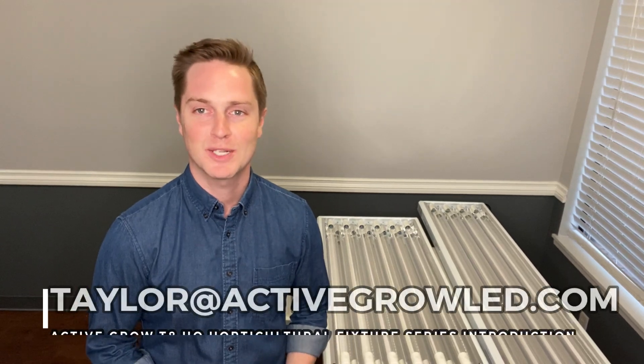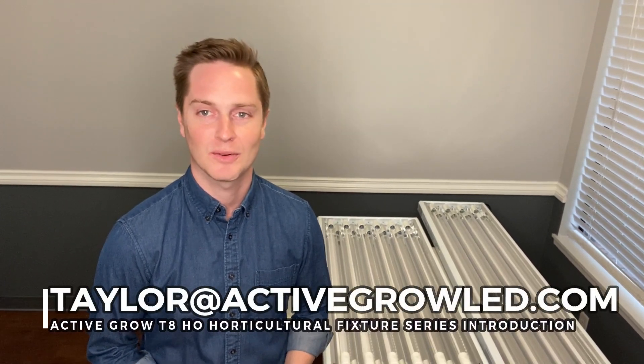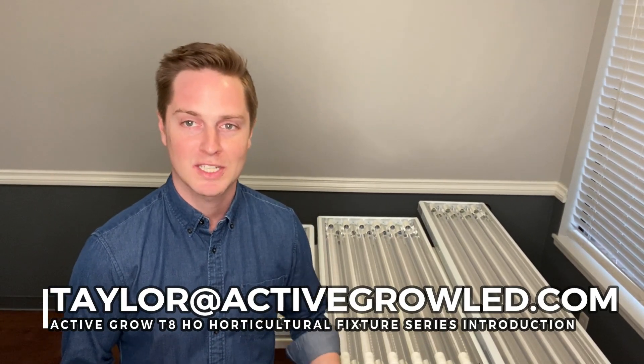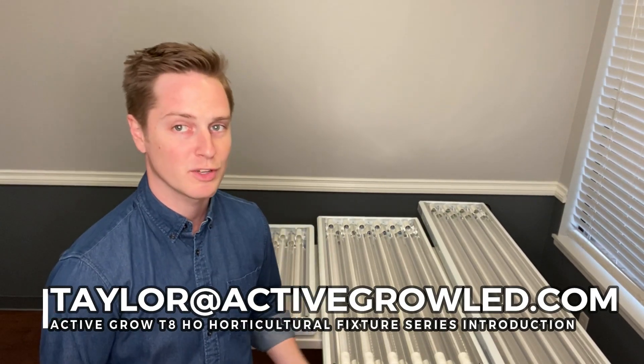Hi everyone, thanks for checking out our YouTube channel today. My name is Taylor with Active Girl Lighting and I'm excited to introduce a new series of products which are our T8 high output horticultural fixtures behind me.